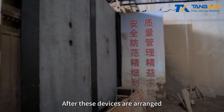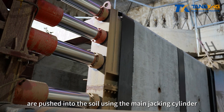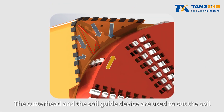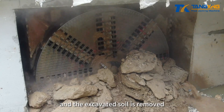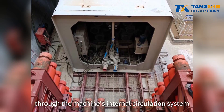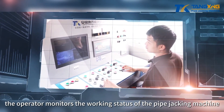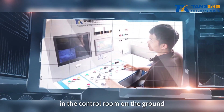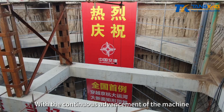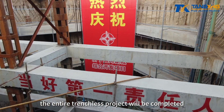After these devices are arranged, the pipe jacking machine and pipe segments are pushed into the soil using the main jacking cylinder. The cutter head and the soil guide device cut the soil, and the excavated soil is removed through the machine's internal circulation system. The operator monitors the working status of the pipe jacking machine in the control room on the ground, achieving continuous mechanical excavation until the entire trenchless project is completed.